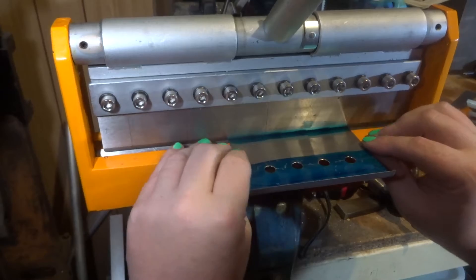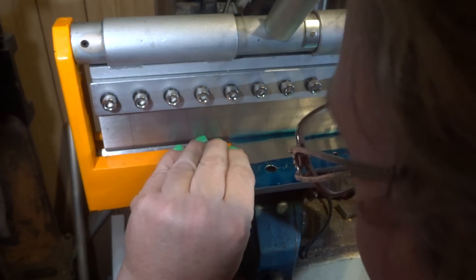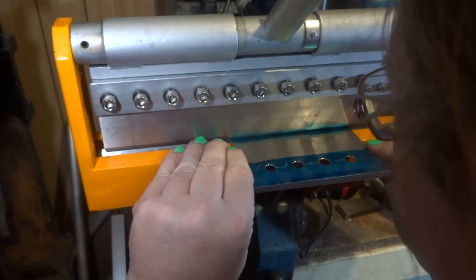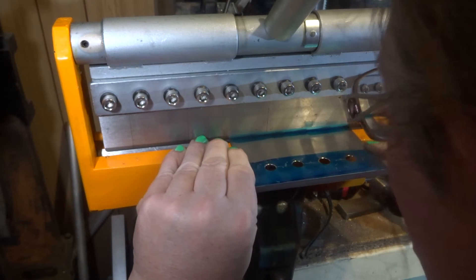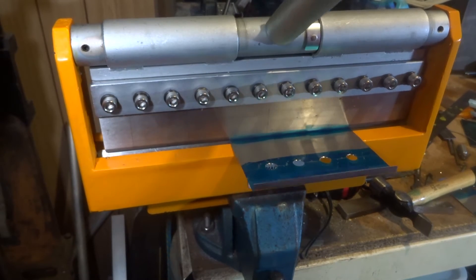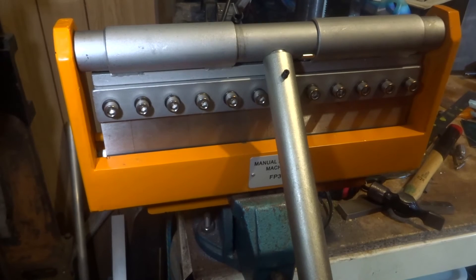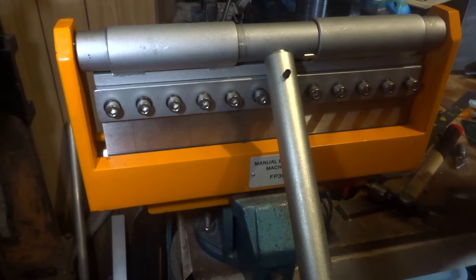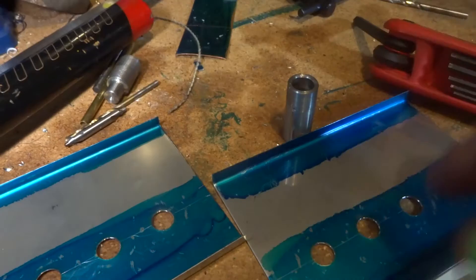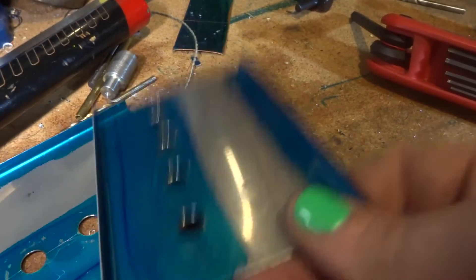So what we've got is the two bits of tin, drilled and ready to go. Next job is to fold them up. There we go guys — you fold it up: ninety degrees, 6mm fold on each end. Then they've got the holes in them.